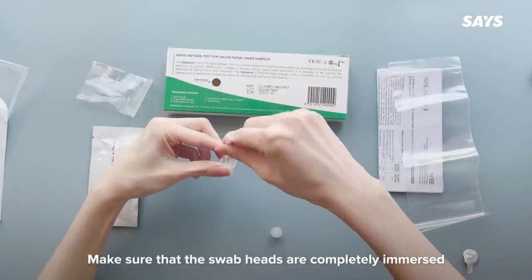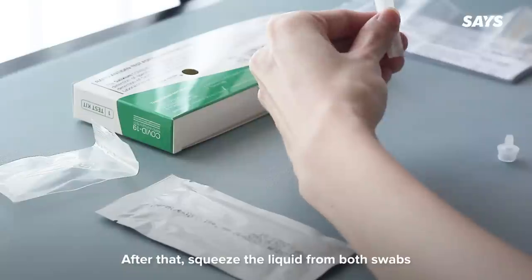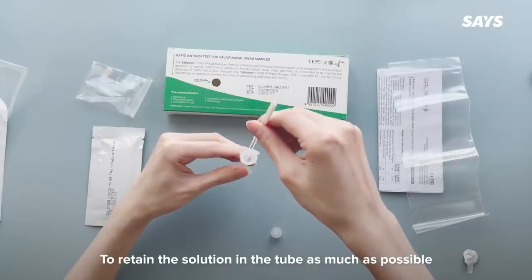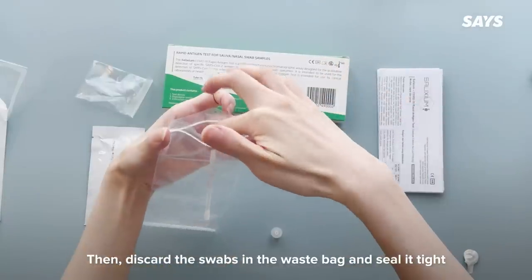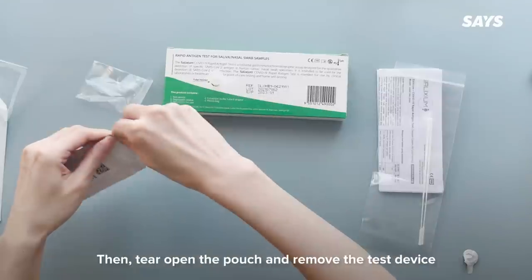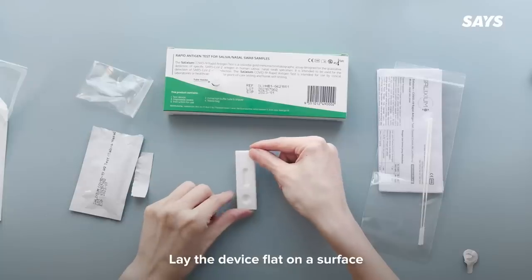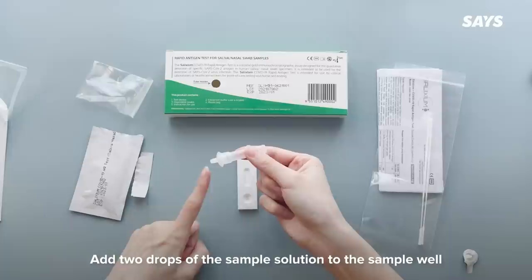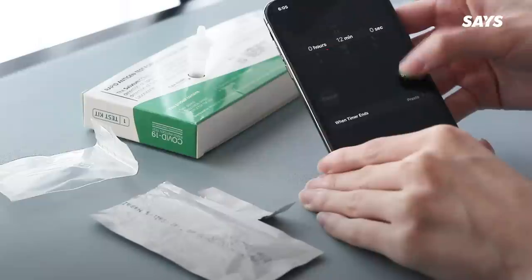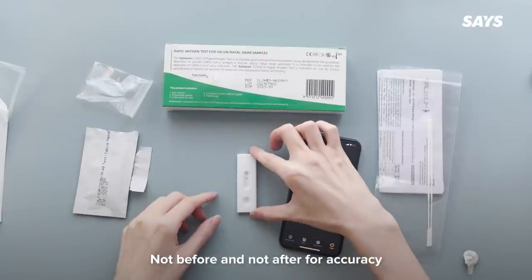Make sure that the swab heads are completely immersed in the liquid inside the tube and mix it vigorously for at least 10 times. Then squeeze the liquid from both swabs to retain the solution in the tube as much as possible. Discard the swabs in the waste bag and seal it tight. Cover the tube firmly and mix the sample solution thoroughly. Tear open the pouch and remove the test device, lay it flat on the surface and label it if needed. Add two drops of the sample solution to the sample well, ensuring there are no air bubbles. You must read the results within 10 to 15 minutes — not before and not after — for accuracy.